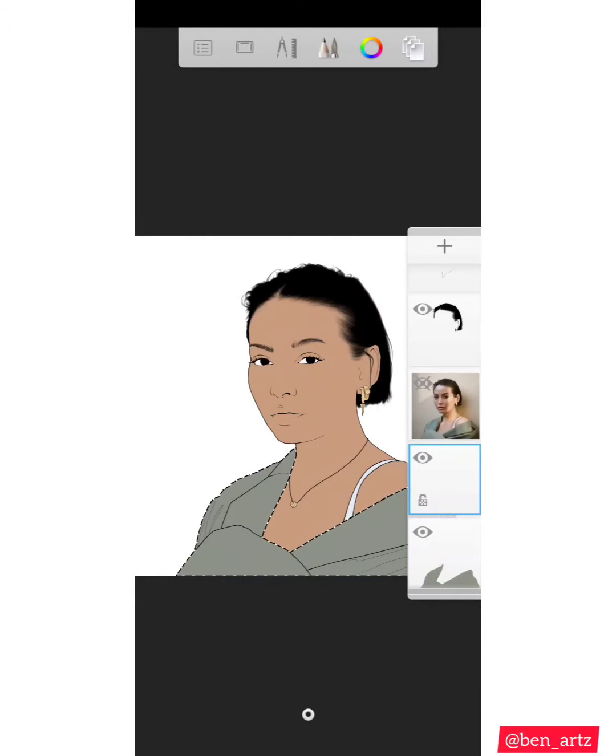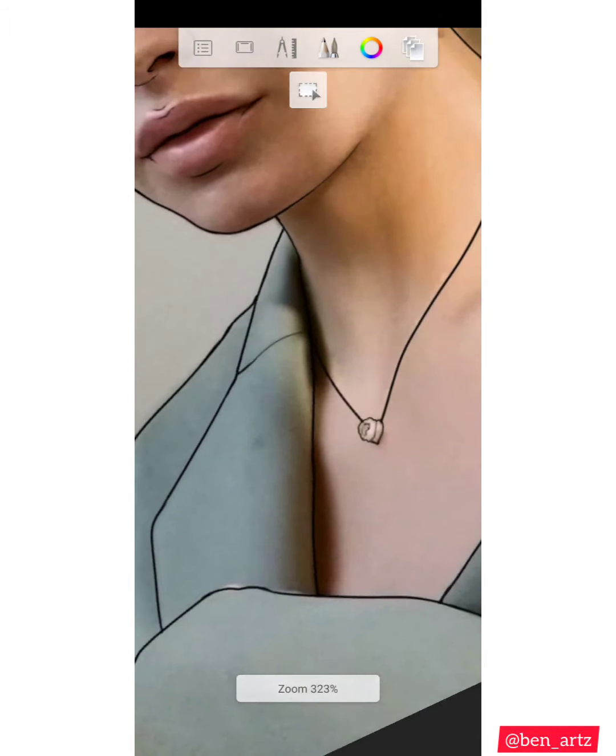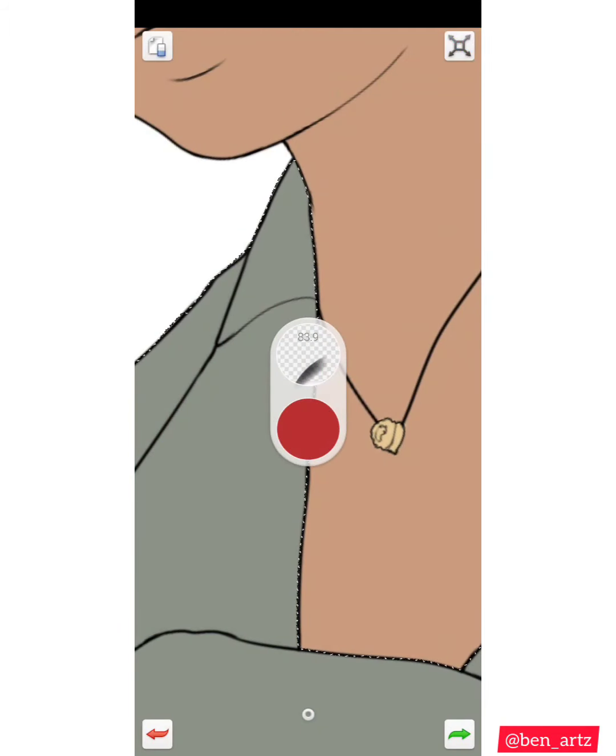I'll do both the shadows and the lights on a single layer, but you can create two layers — one for the shadows and another one on top for the lights. Because of the limited number of layers I have to work with using this version of Sketchbook, I have to minimize the number of layers I create.